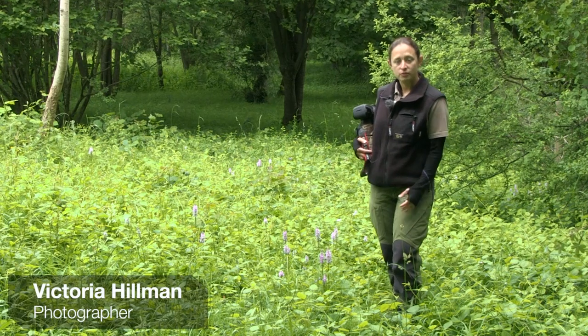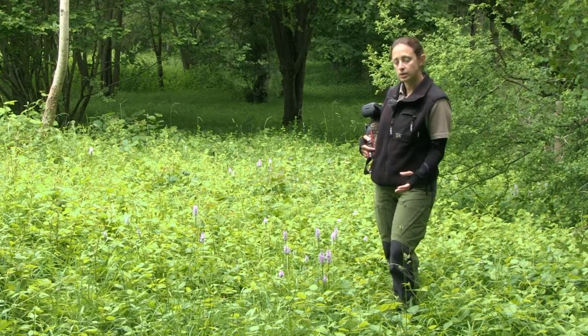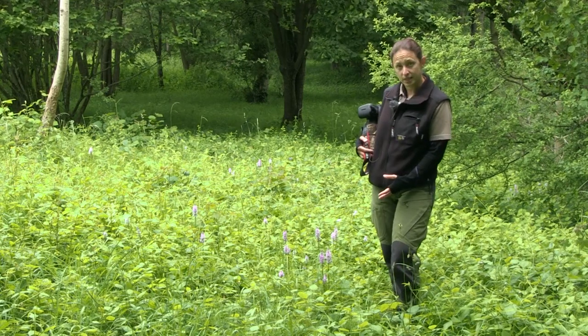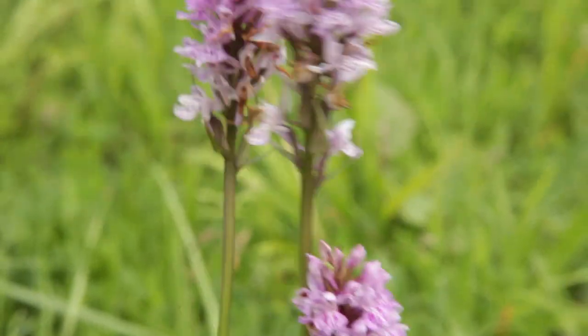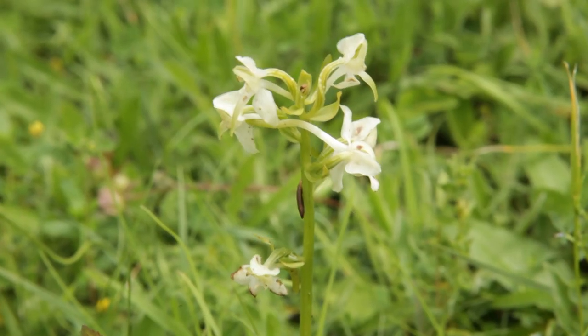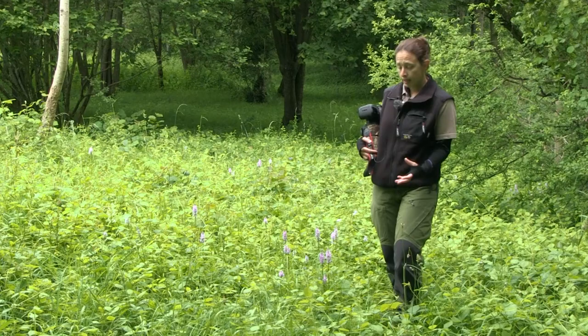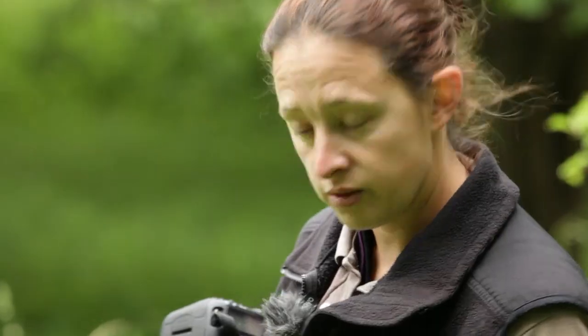Hi, I'm Victoria Hillman. I'm here with the Photographer Academy and we're here today to look at photographing wild orchids in their natural habitat. We've got common spotted orchids and greater butterfly orchids that we're going to look at photographing using natural light, getting some in-habitat shots and also some closer detailed shots of the actual flowers themselves.